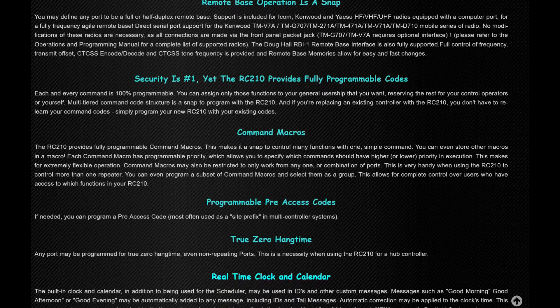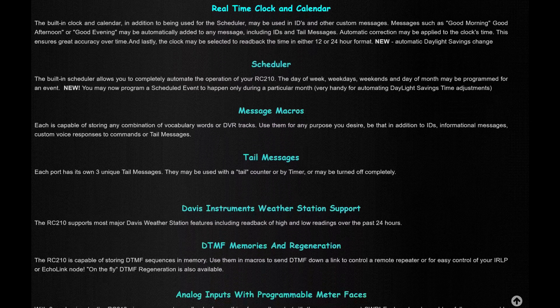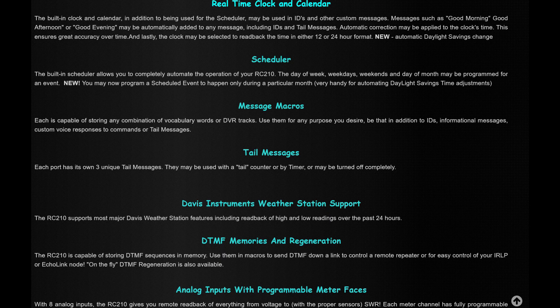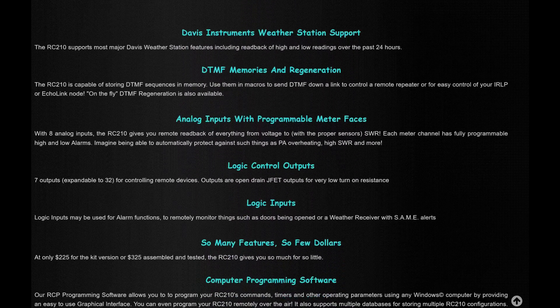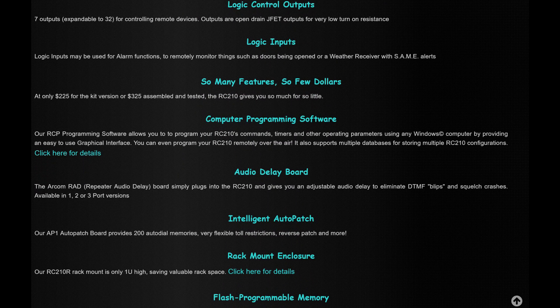We have controllers at ELCARA, and our club president, AC4DM, has been putting together and programming controllers for years, but many of the controllers are outdated, no longer made, and no longer supported. With the ARCOM RC210 Advanced Repeater Controller, this is modern equipment with modern programming that brings our club's controllers up to 2022, and there are continuous updates to these.